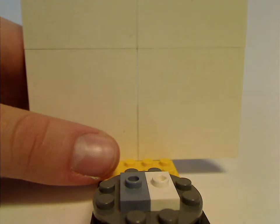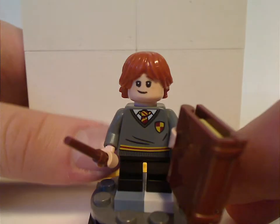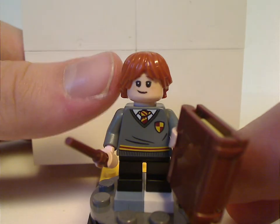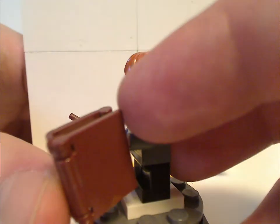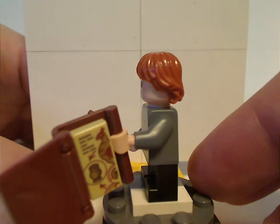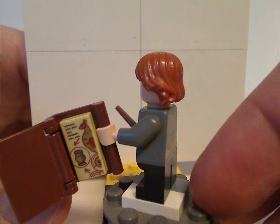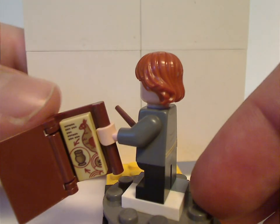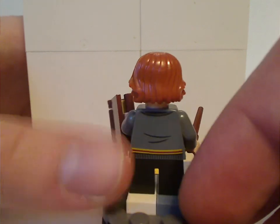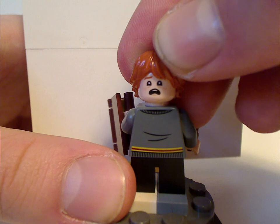Next is Ron Weasley. Everything is pretty much the same as from 2018, but what's kind of new is the Nexo Knights book piece with a new printed tile piece of turning a bird into a vase or something. The back is separate, and he also has a scared double-sided face, as in most sets from the last two years.